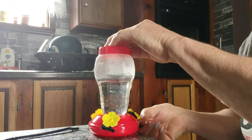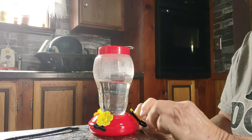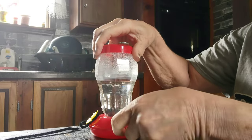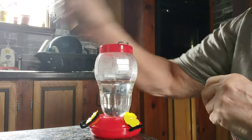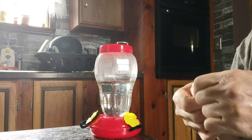I decided to do this last minute because the hummingbirds are coming back from their migration flight. I figured instead of hovering there, they could maybe sit down if they felt comfortable, even though they won't sit for long.